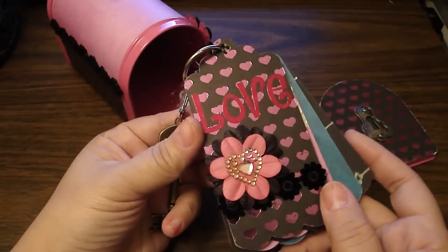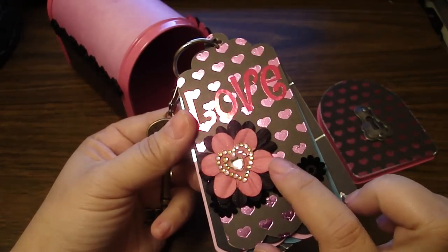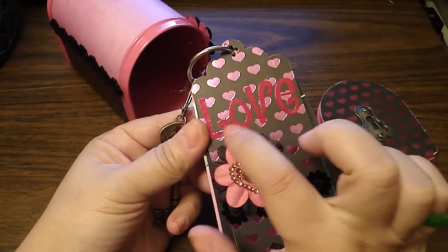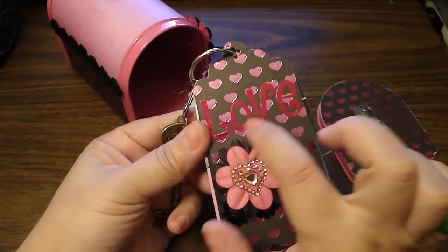Then the front cover, I added the same ribbon. Then Prima Flowers, which I Glimmer Mist with Pearl. Then added the Prima Bling. Then these are those stickers, also from Target. I just spelled out the word Love.